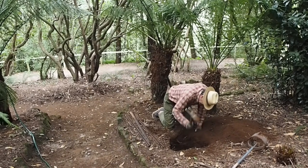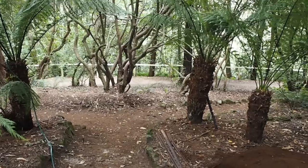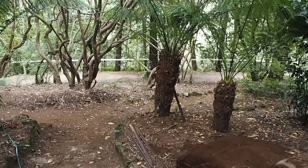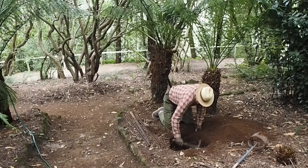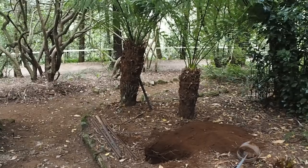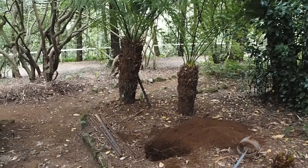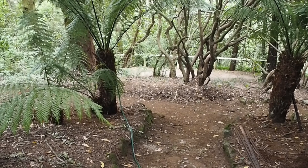First, decide where you will move your tree fern to and dig a hole so that you can lower it in immediately. The tree fern root system runs all the way up what we would call the trunk — the trunk itself is the root system, so the roots don't go deeply into the ground. It'll be a bit more secure if you bury it a little deeper than it was before you dug it up. For this tree fern we dug a hole maybe two feet square, or about 70 centimetres square.